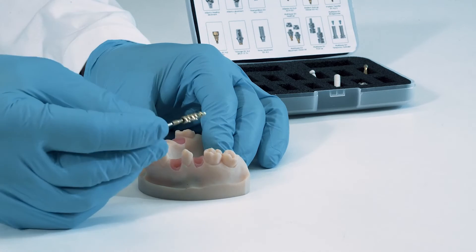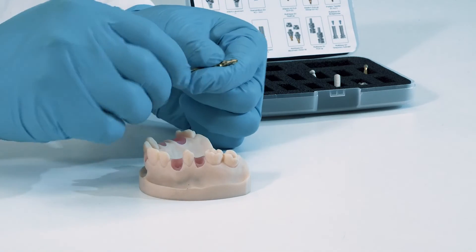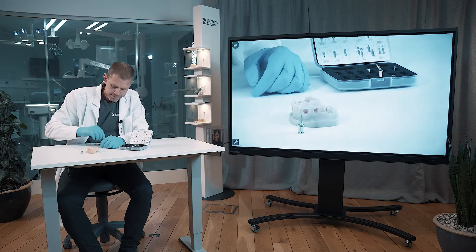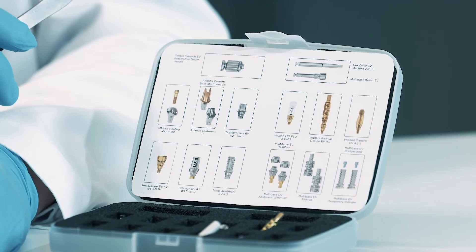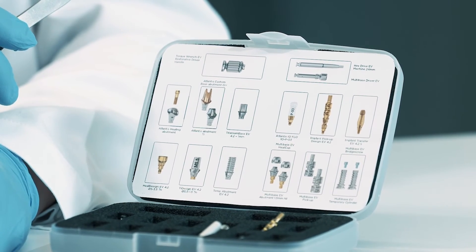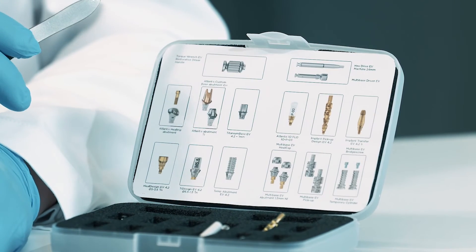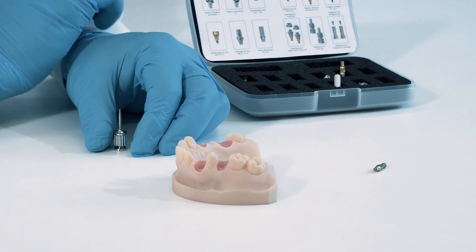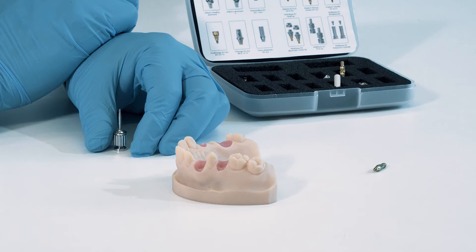The reverse procedure is to take it out and put it back. Finally, the implant transfer EV works with the same idea as the implant pickup, meaning it's self-guiding and goes down into the implant in a self-guiding sequence.